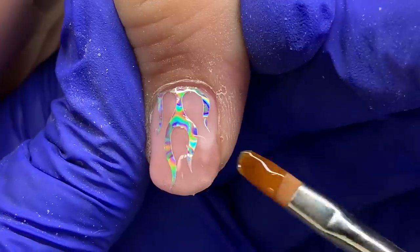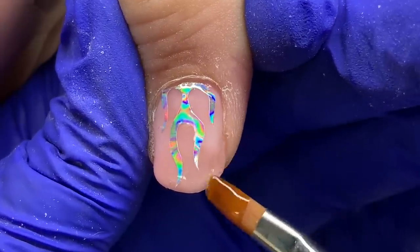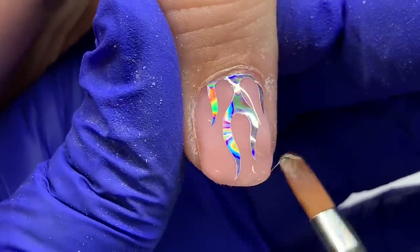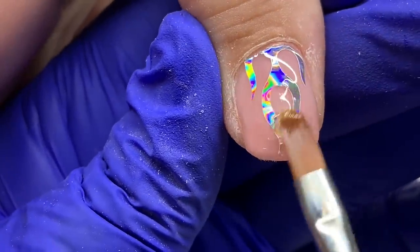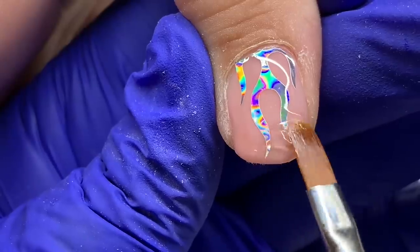Just float that product — it's going to self-level, so keep that in mind. The beauty in builder gel is that it self-levels; there's not a lot of filing going on.